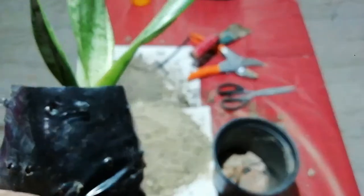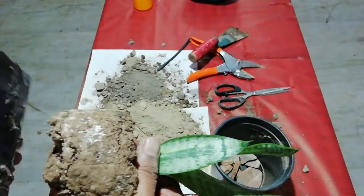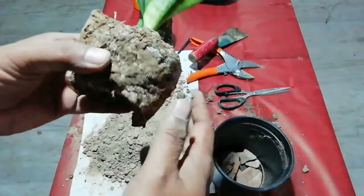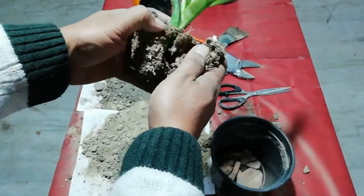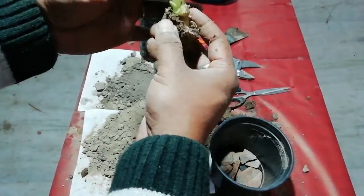So first I will take it out from the soil. I have taken it out from the soil; I will see what the position of the root is in this plant. It is looking very nice, but let's see what is the position.